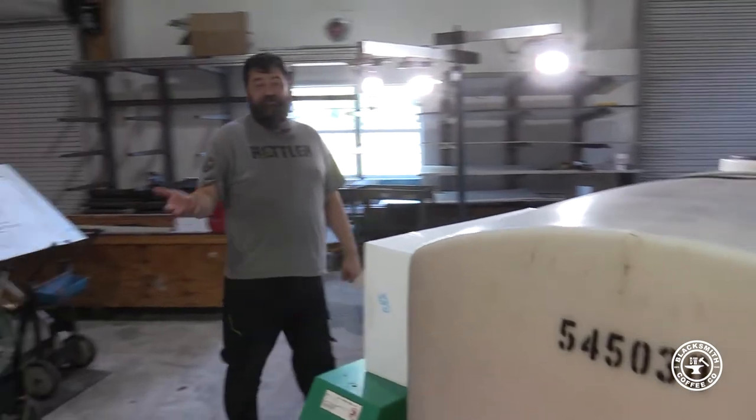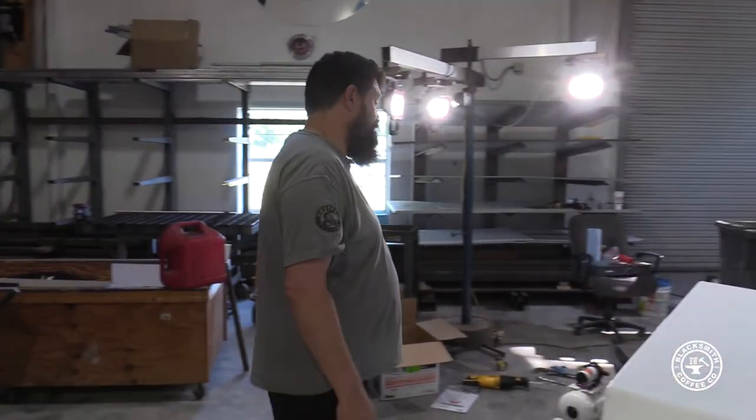We just went and spent $300 on pipe fittings. It's getting ridiculous, man.